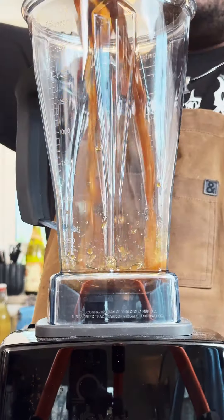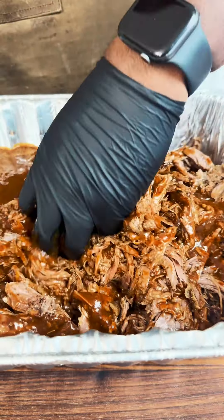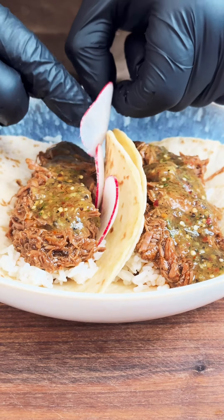You're going to take all those drippings and those vegetables that are in there, puree that up, and then just add that to your pulled lamb borrego. Put that on top of some rice, add a couple of different salsas, some pico, and radish.